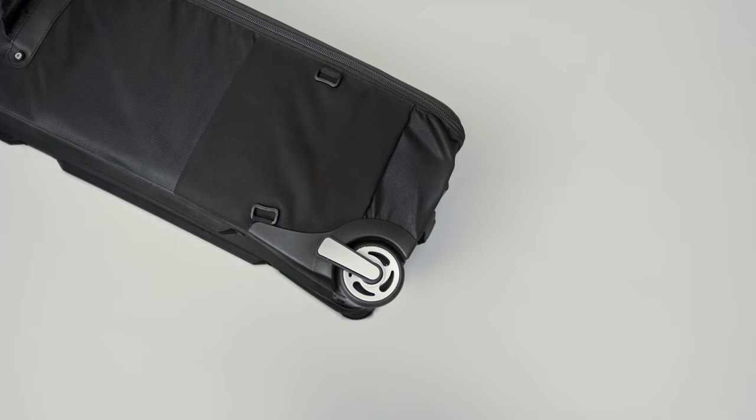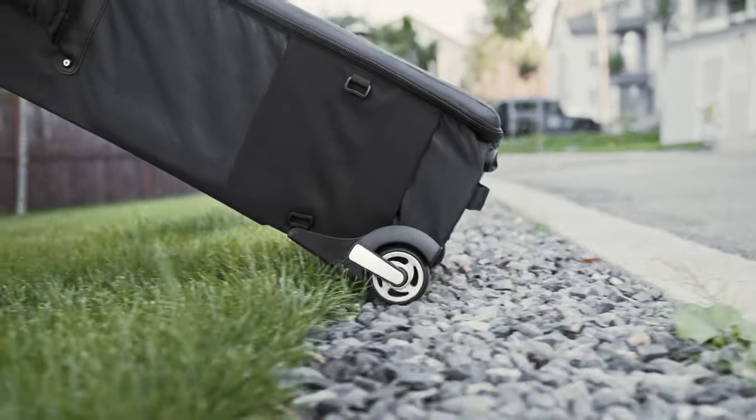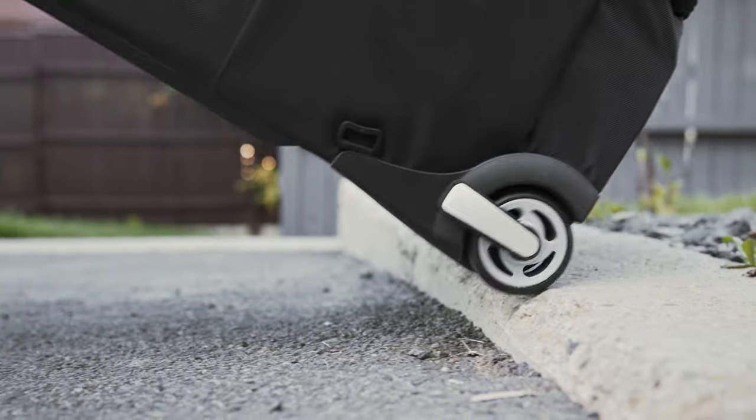The wheels are not just robust — they handle different terrains with confidence, from uneven surfaces to stairs. And trust me, these wheels have got the moves.